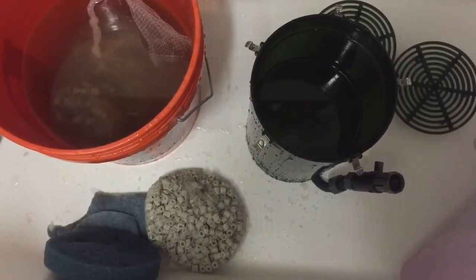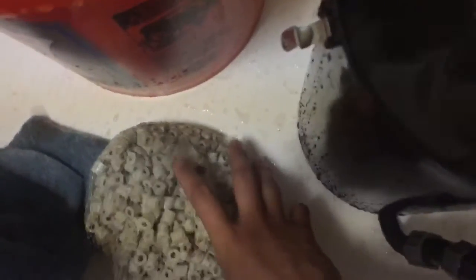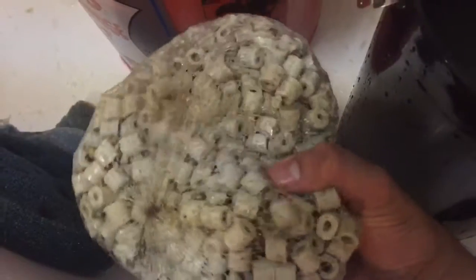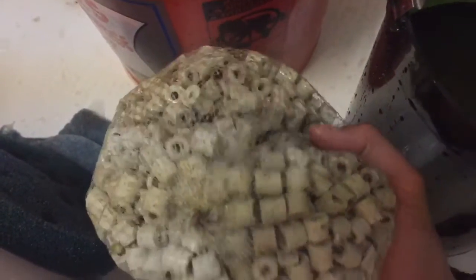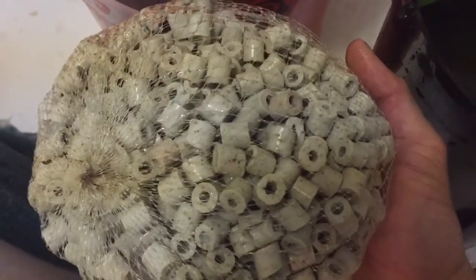In my opinion, a solid filtration system — whether you use a canister filter, hang on the back filter, or even a sump or an internal filter — should consist of a mechanical stage, a biological stage, and a chemical stage.